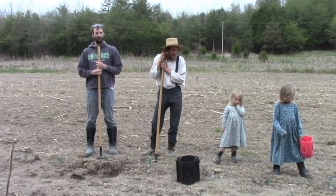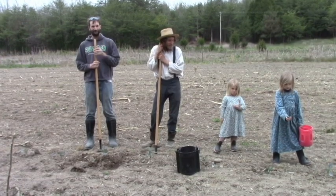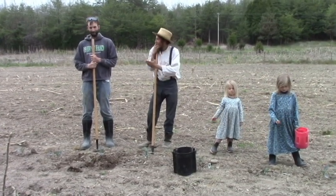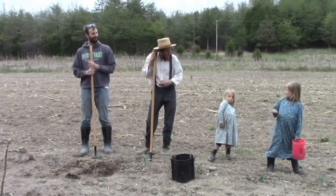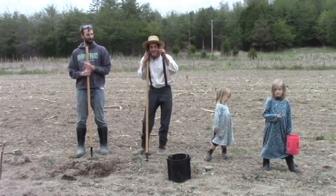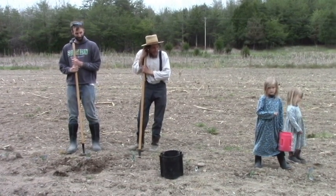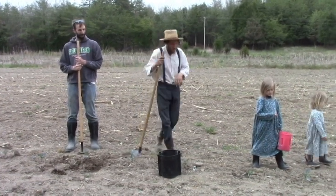Well, we've got another day here at Back to Eden Farms. We've got our farming team here: Jeff Cain, Titus Morris, Rebecca Cain, and Rachel Cain — and Stephanie's behind the camera. Alright, now I'll show you what we're doing today.